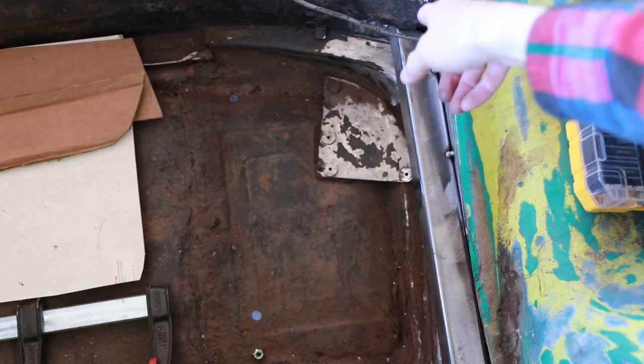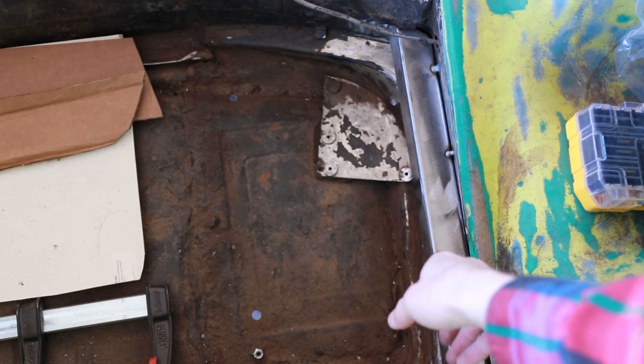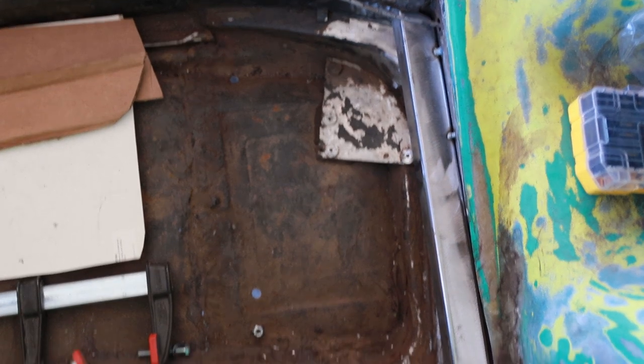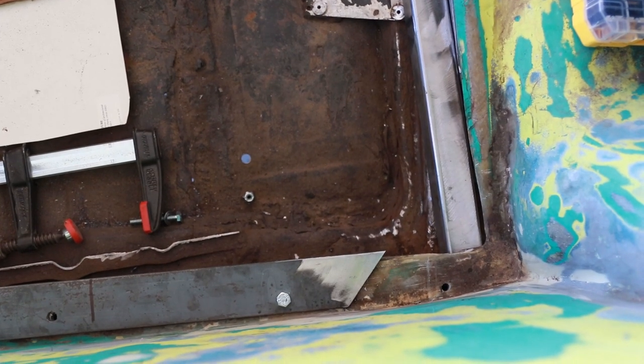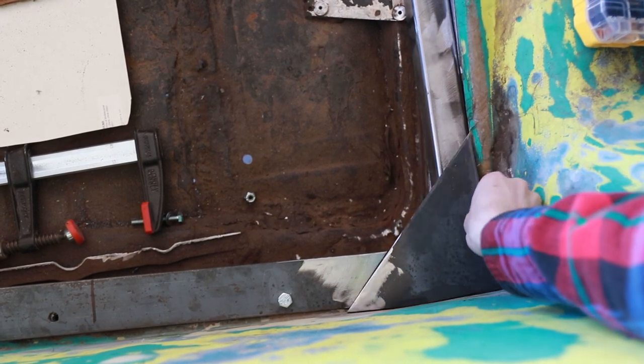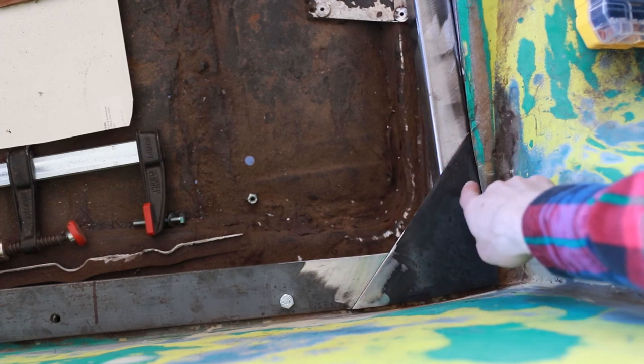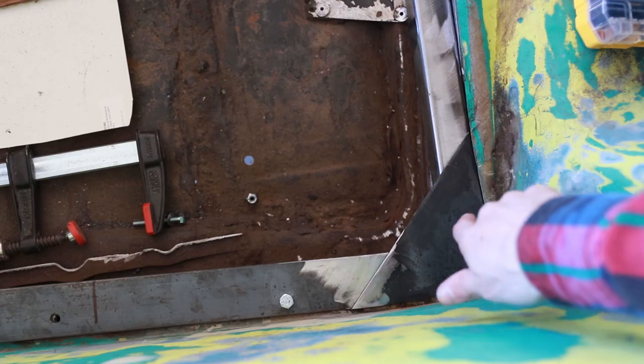I went ahead and tack welded in a piece of square tube, which is going to provide a platform for the gusset plates I'll be using on the roll system. If I move over a little bit here, you can see I've already cut my rails to match the gusset plate perfectly. This should allow me to have a nice sturdy platform on which to mount the roll bar.